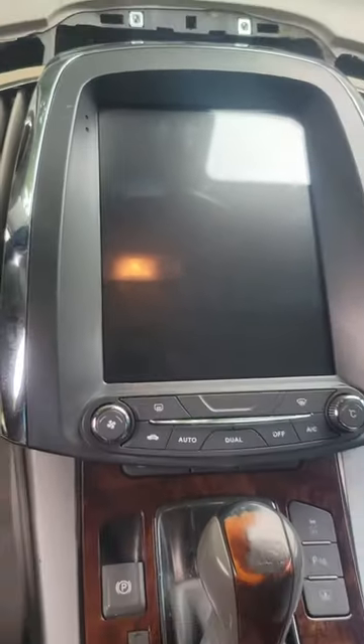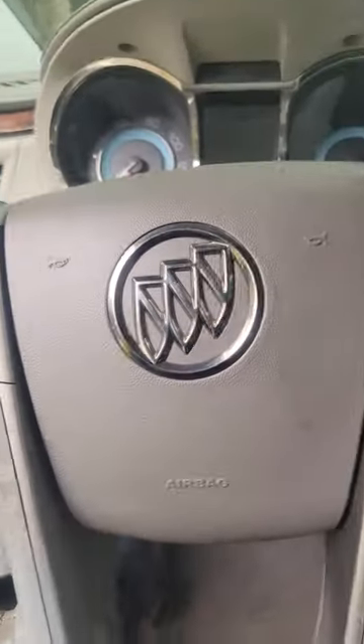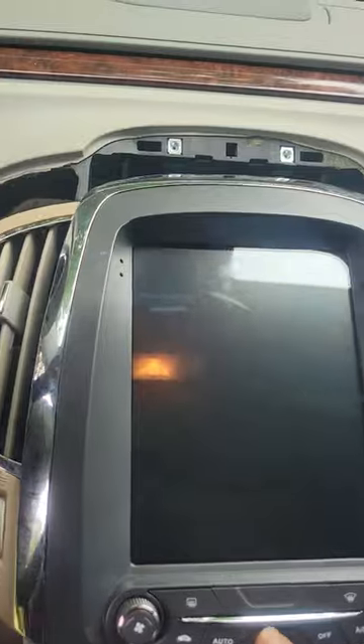This is the video for the radio install replacement in my 2010 Buick LaCrosse. As you can see, this is where the attempt was made to put the new screen in, and this is the discrepancy.